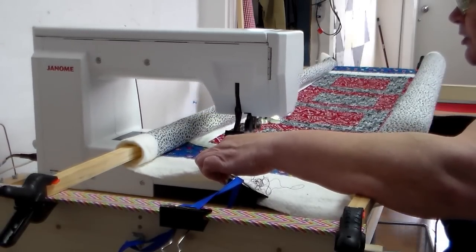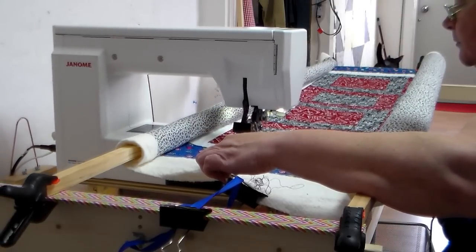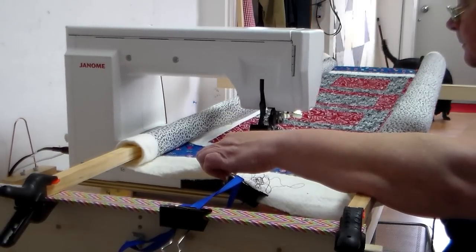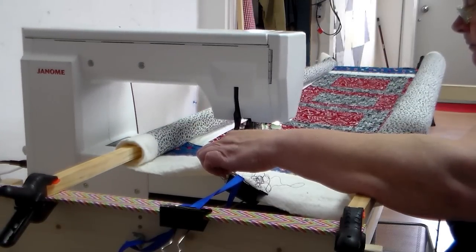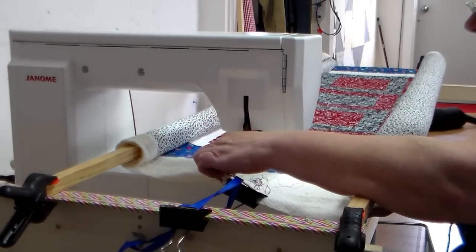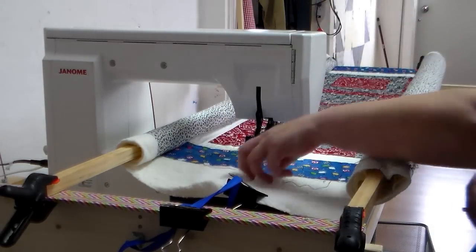And on this quilt, which is going to be a charity quilt, I'm just going to meander. Now I did spray baste this quilt before I started putting it on the poles, and what do you know — the bobbin ran out.